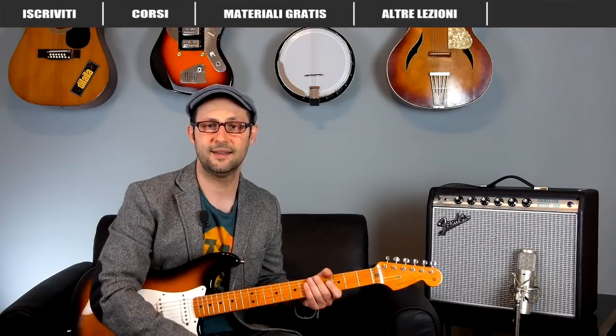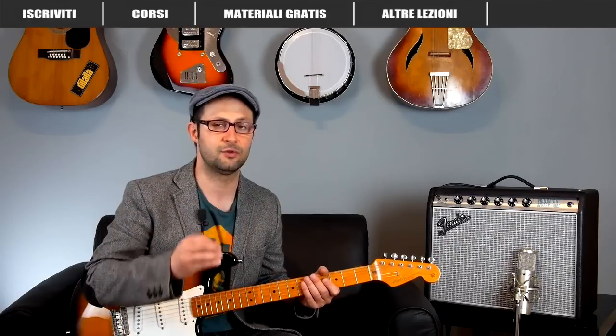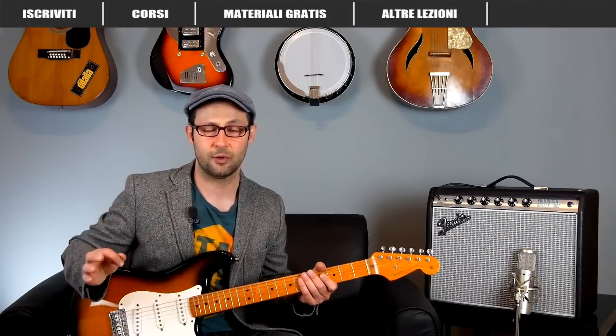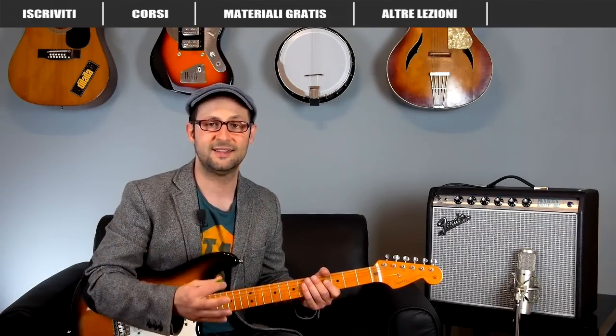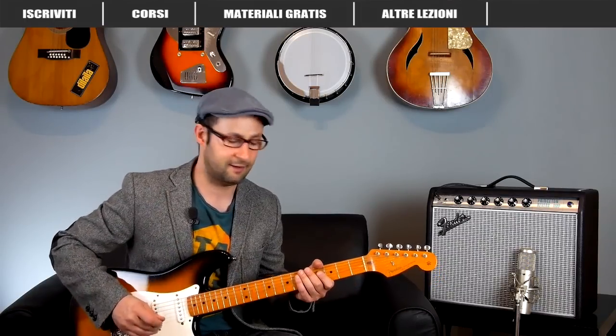Io sto suonando con il software Guitar Rig e ho impostato una distorsione a partire da lì. Puoi usare dei pedali, puoi usare l'amplificatore, puoi usare anche tu un software. L'importante è che ci sia una buona quantità di distorsione, ma non eccessiva perché non siamo in ambito heavy metal.